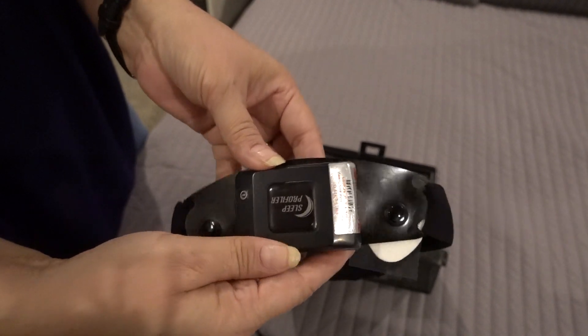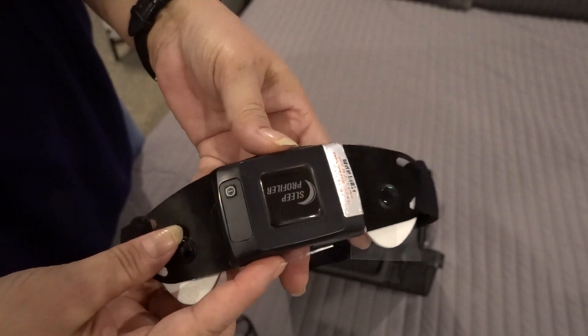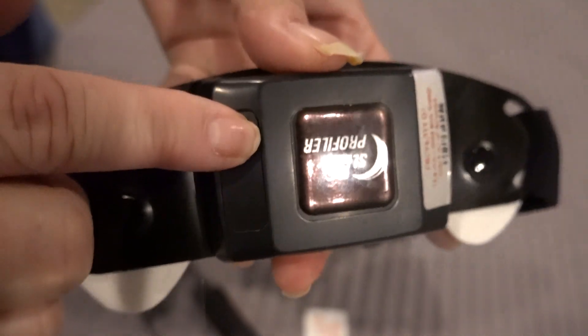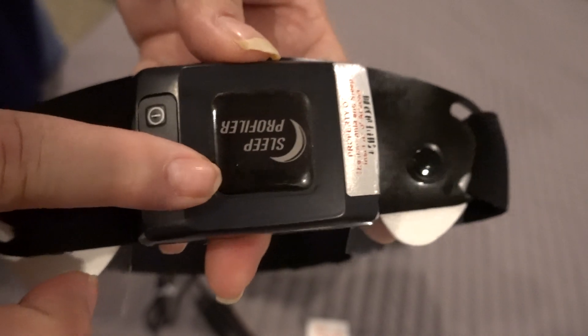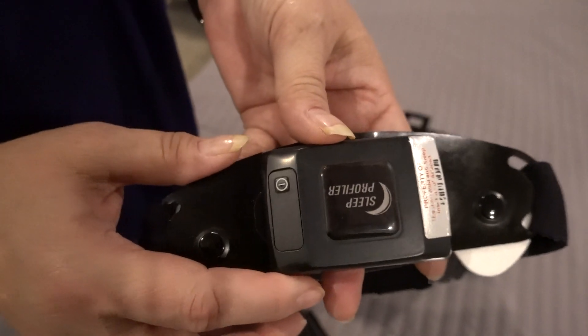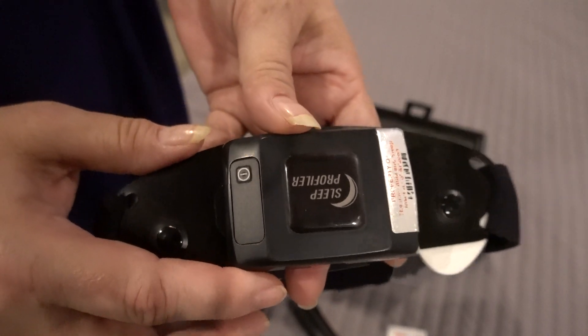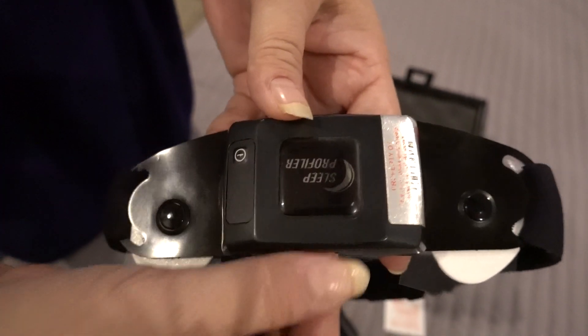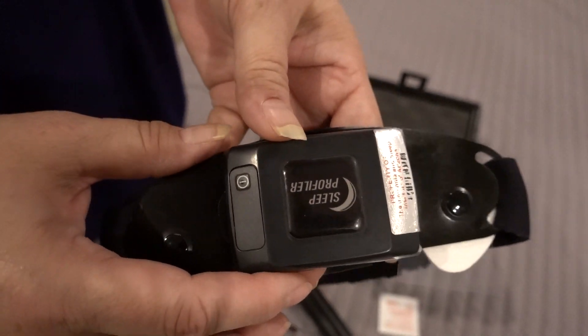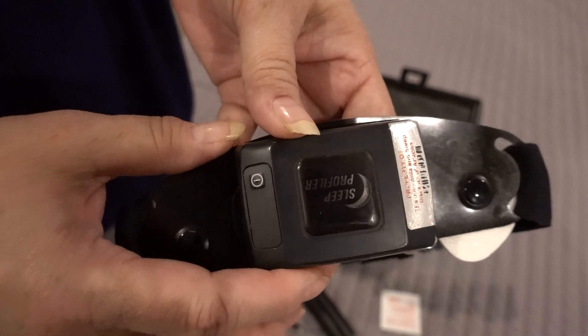Once you get the electrodes on and you're ready to lay down and go to sleep, press this button right here. Just push down once and you'll hear it talk. It's going to say "device testing," so just lay still for 15 seconds while it does a test to make sure there's a good connection. If it passes, it'll say "device pass" — then turn off the light and go to sleep.